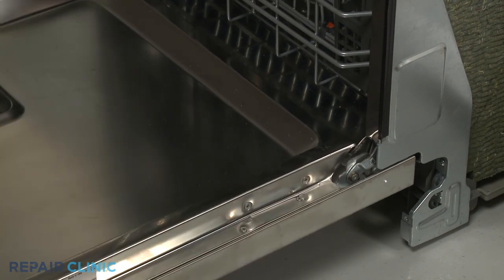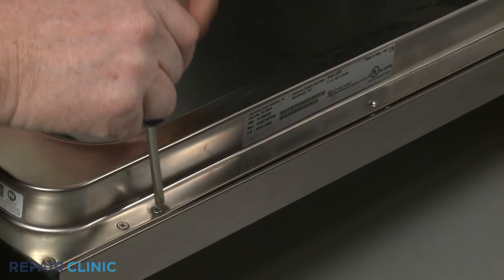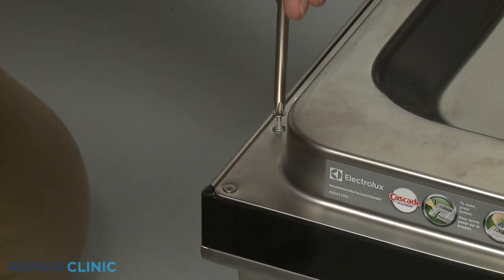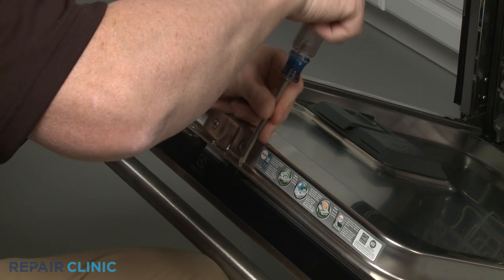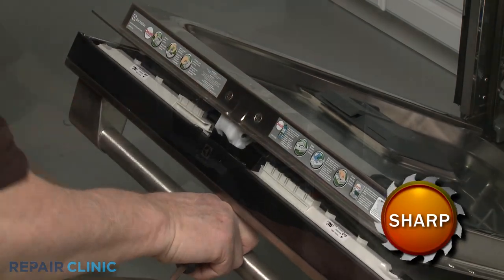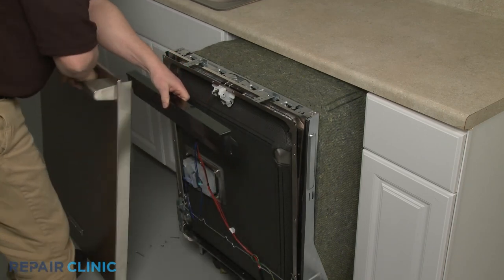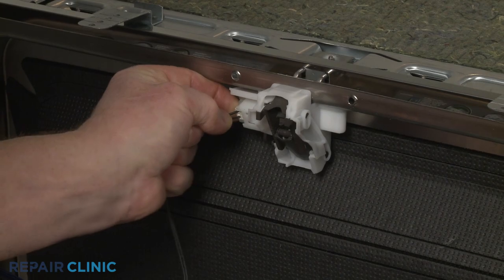Open the dishwasher door and unthread all of the screws holding the inner and outer door panels together. Note the length of each screw and its location on the inner door panel. Remove the top middle right screw last. Slide the outer door panel up to detach. Lift off the control panel and you can fully remove the outer panel. Disconnect the wire connector from the door latch so you can rest the control panel on the floor.